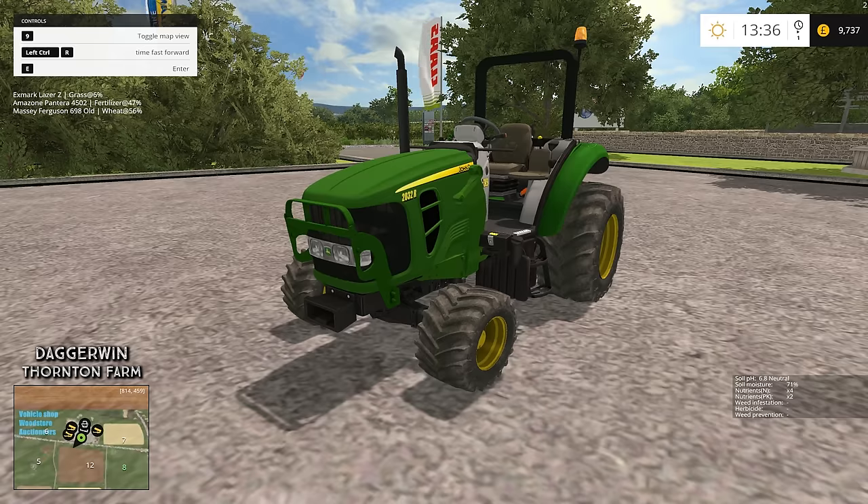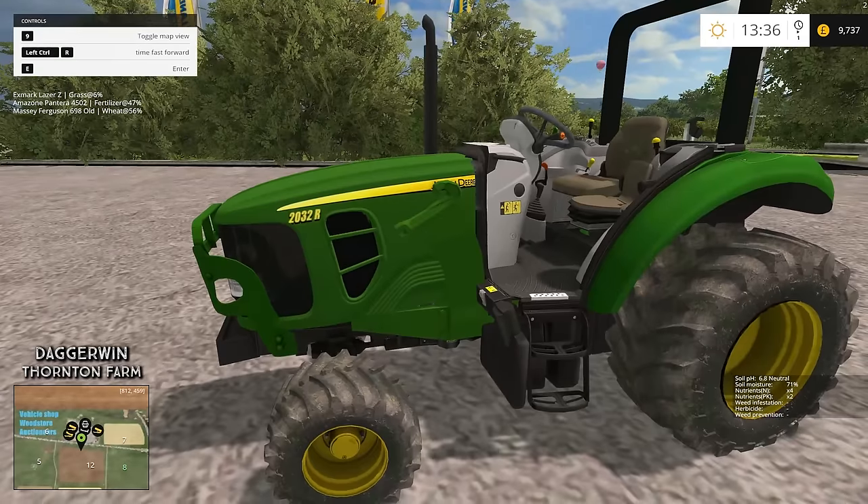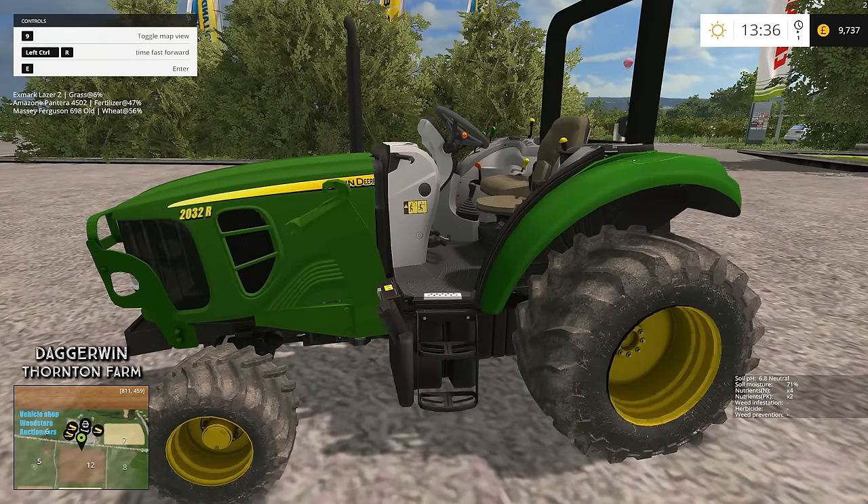Hello everybody and welcome to Thornton Farms. This is going to be a good day for me because I have finally found a decent compact tractor. This is the John Deere 2032R — it's been out for a while and I have seen it before, but I've never really thought to download it. I thought I'd give it a go, and what have I been missing? It's incredible.